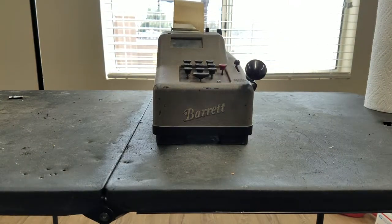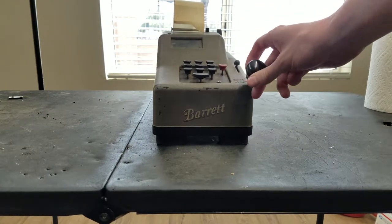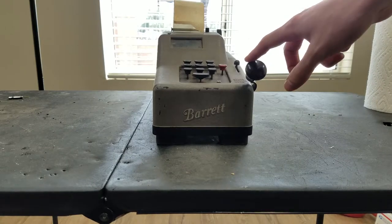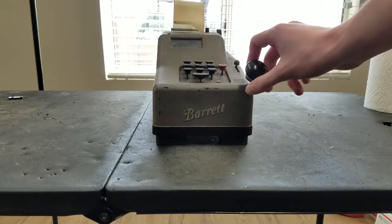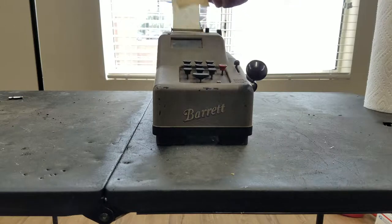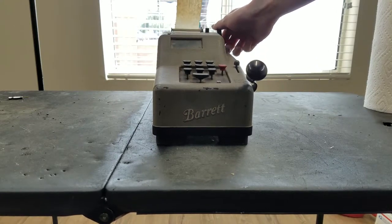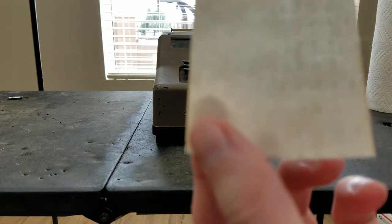Hello, welcome back to this random table where I fix stuff. Today we've got this Barrett adding machine. It kind of works, it's just kind of sticky. I don't expect this to be a super long video, but you can enter and then this doesn't always return all the way. But it does kind of work. Of course the ribbon is completely toasted, but I can see it kind of sort of prints.